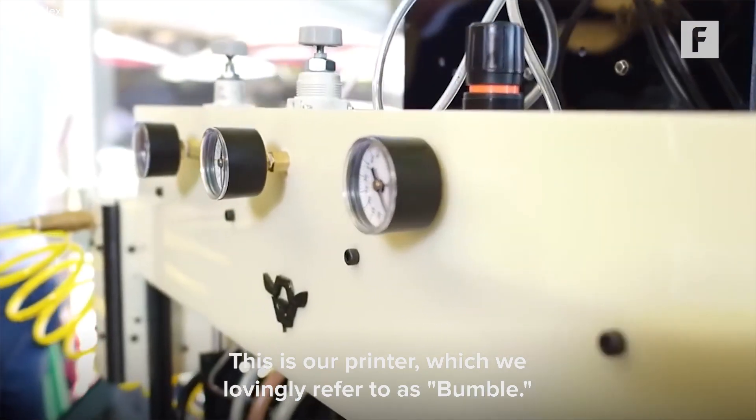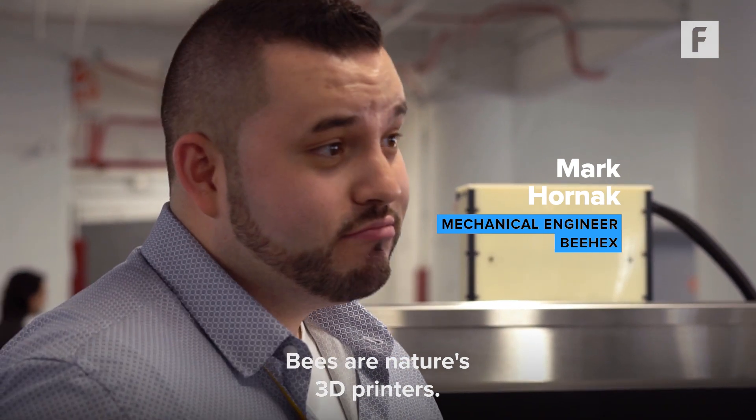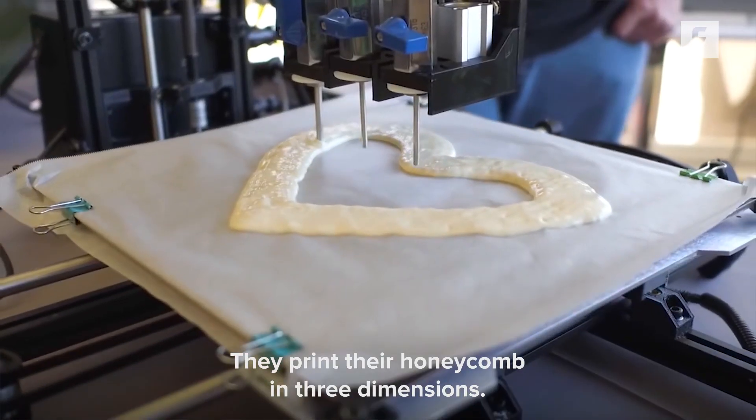This is our printer which we lovingly refer to as Bumble. These are nature's 3D printers — they print their honeycomb in three dimensions.